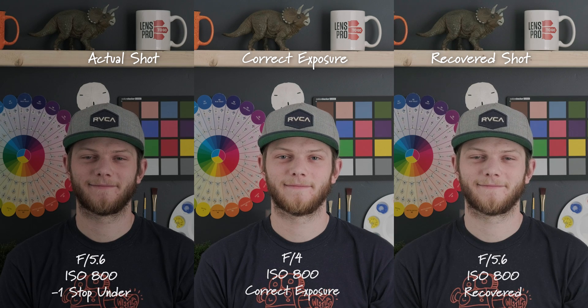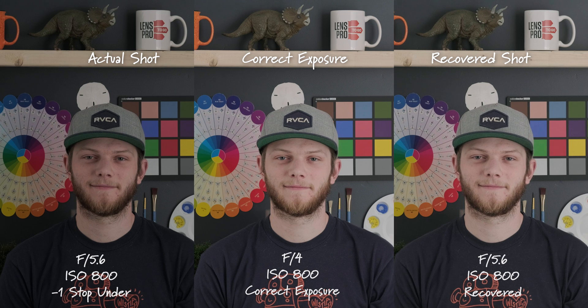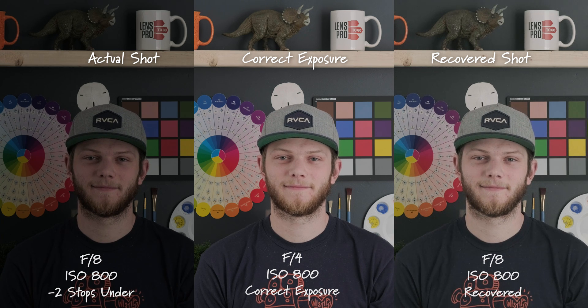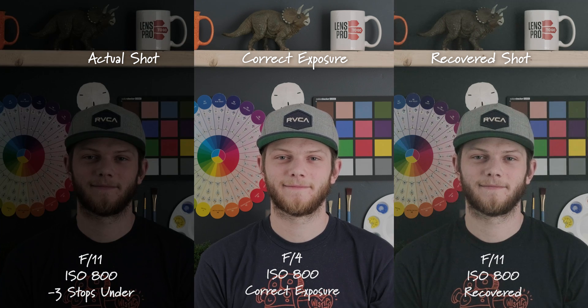On the left side we have our actual shot, and on the right side is the recovered shot where we've brought it back in post. This is one stop underexposed. Here we are at two stops underexposed down to an F8, and we're starting to see a little bit of a color shift in the recovered shot. Here is three stops — we're getting really dark on the actual shot, and again more of that color shift on the recovered one.